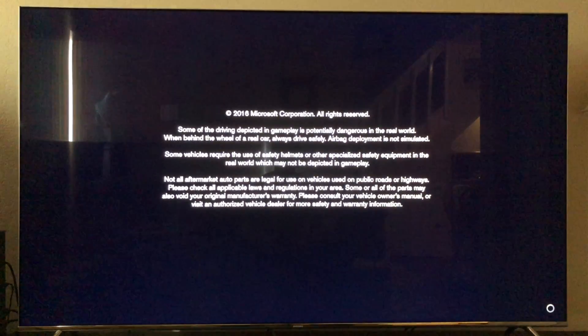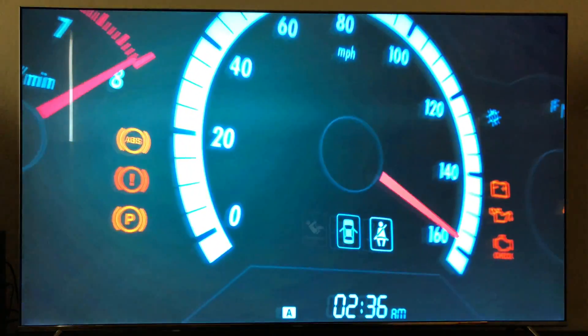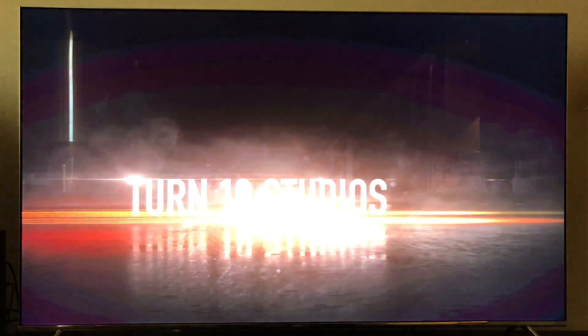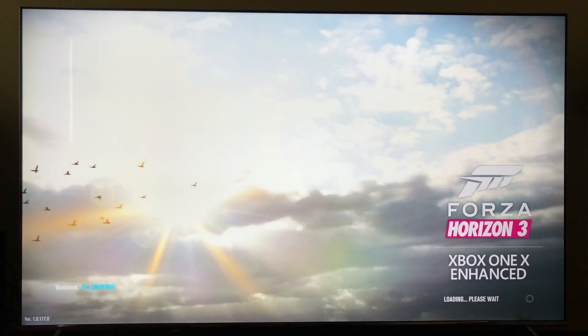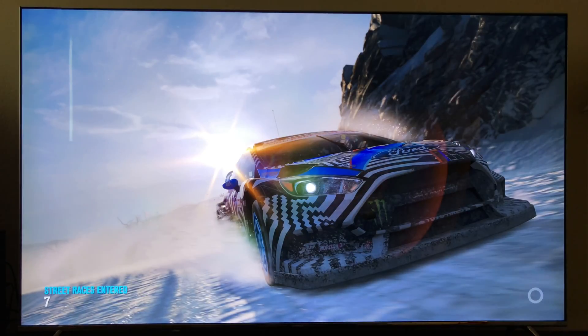Wow, already — that's a fair bit faster. This is the part that takes a long time, typically. Let's see how long it takes with the SSD in here. I think I went through like five or six screens before.